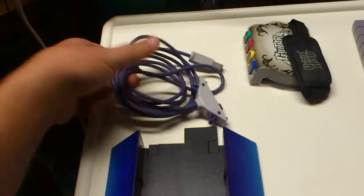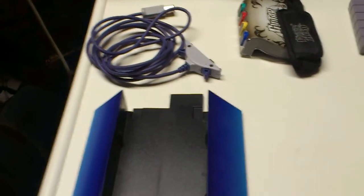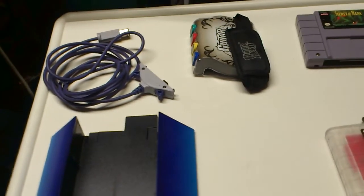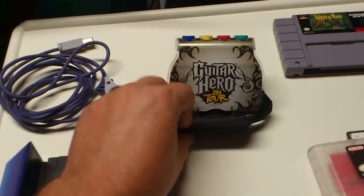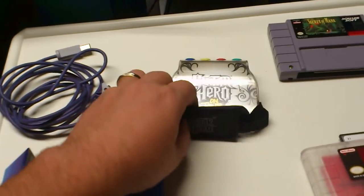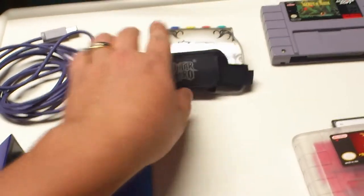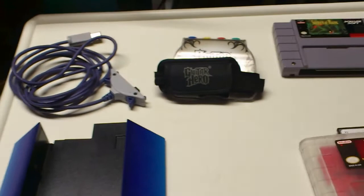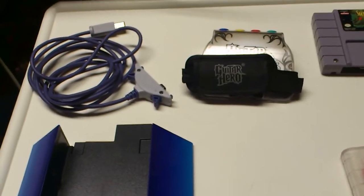I got the Game Boy Advance to GameCube cord, which is awesome for Four Swords and Animal Crossing. I also found this peripheral, which is awesome — it's the Guitar Hero pad that plugs into the Game Boy Advance slot. Now that's awesome because I can play Guitar Hero and I don't have to worry about whether it comes with the peripheral or not.